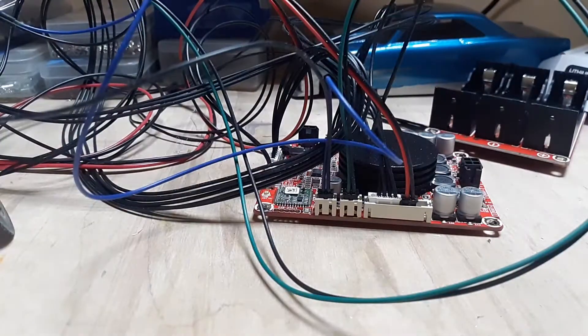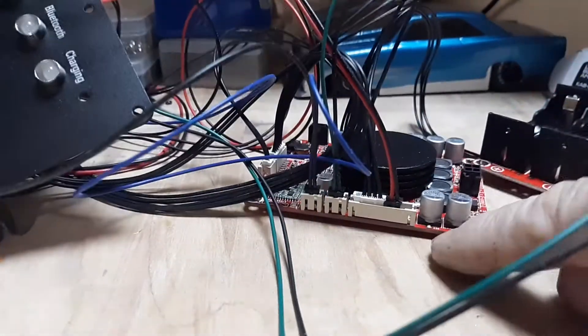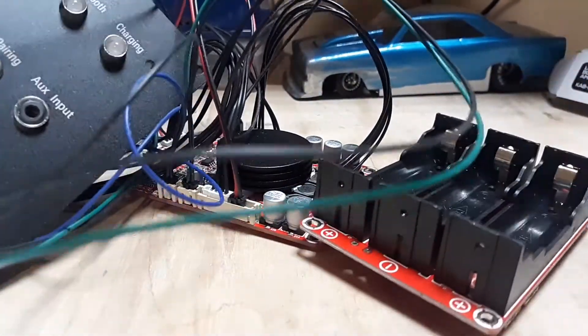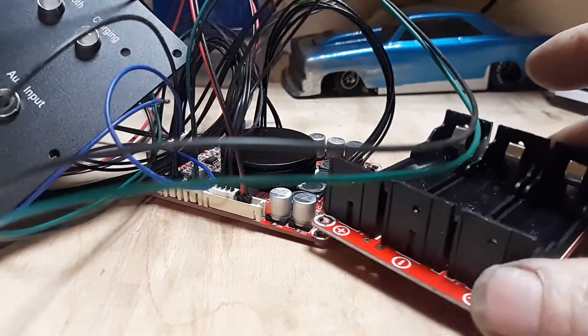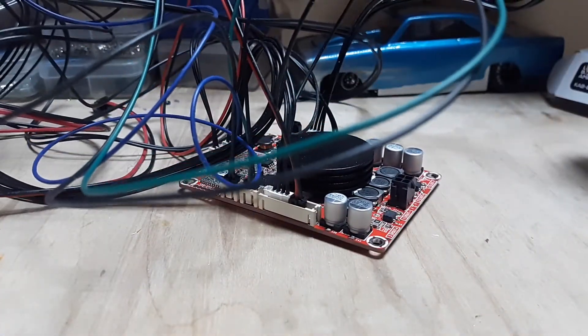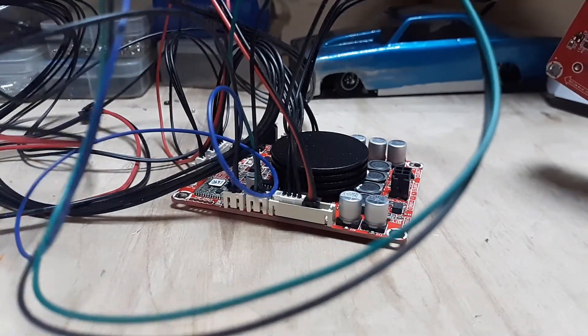Now we have a big mess — we've got our plate, our amplifier board, and our battery box. We're going to put some standoffs in there, and we'll probably make a part two to cover that.